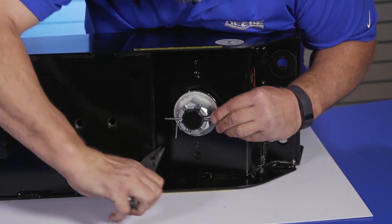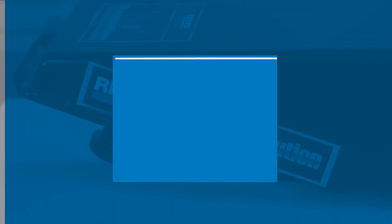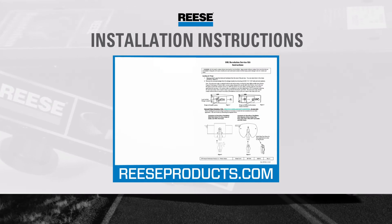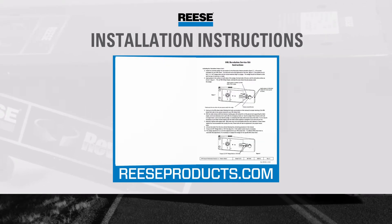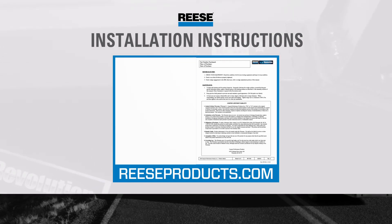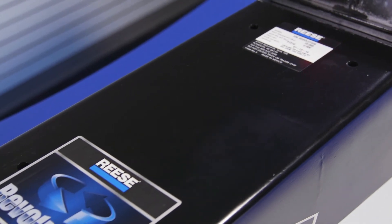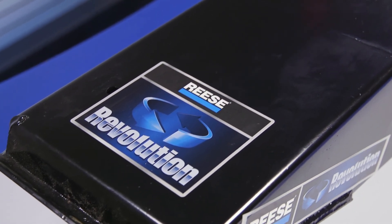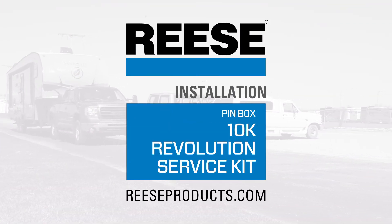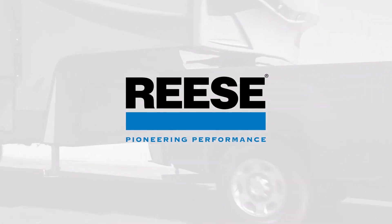You are now ready to install the 10K Reese Revolution pin box onto your fifth wheel trailer. Be sure to follow your original Reese Revolution installation instructions. For a complete, full-color, step-by-step instruction sheet for this installation, visit ReeseProducts.com. That wraps up the installation of the 10K Reese Revolution Service Kit, part number 86110. For more information on this service kit and other great products from Reese, visit ReeseProducts.com. Reese, pioneering performance.